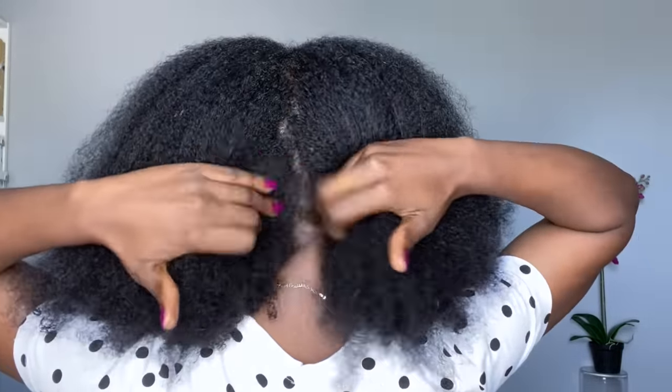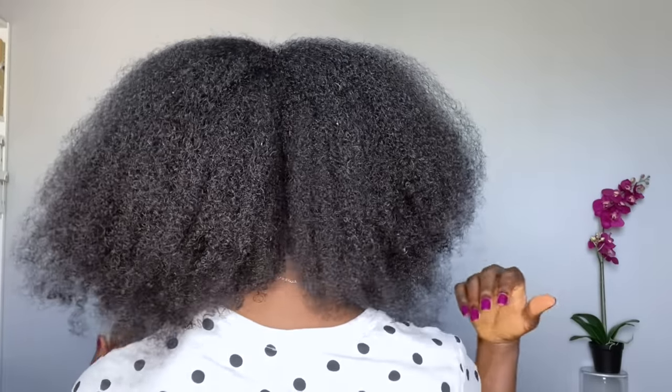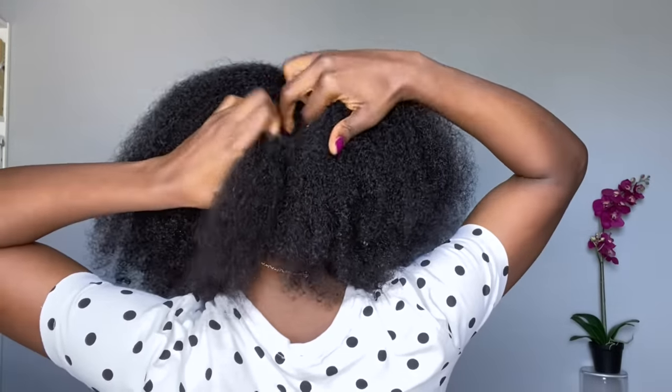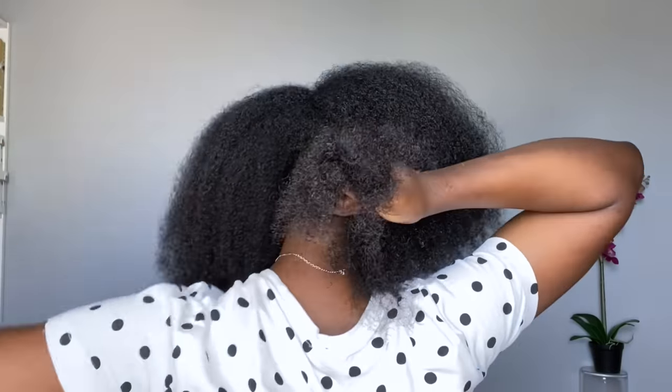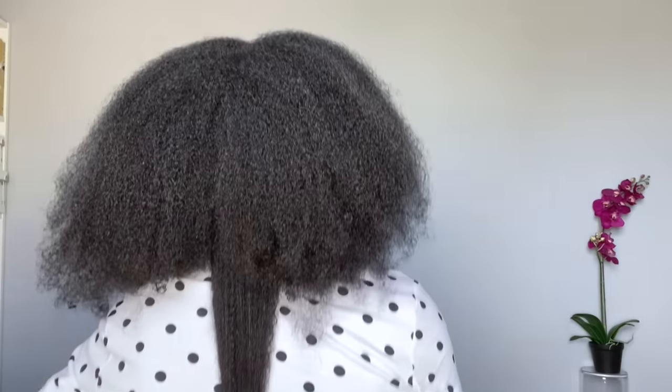Let me show you guys the back of my hair. As I mentioned, the back of my hair shrinks a lot more — this is what it looks like. Then I take a piece and stretch it out so you guys can see where it is.